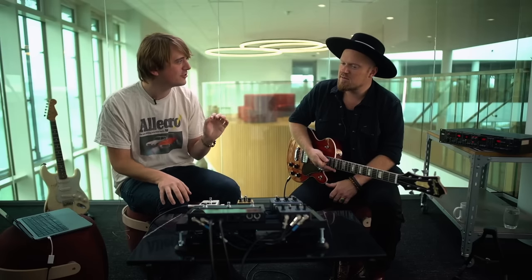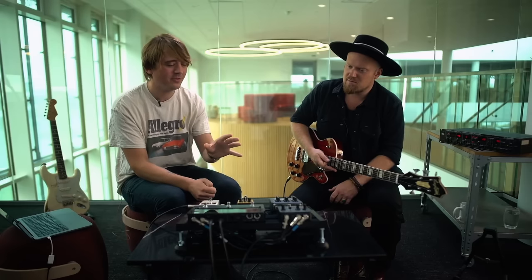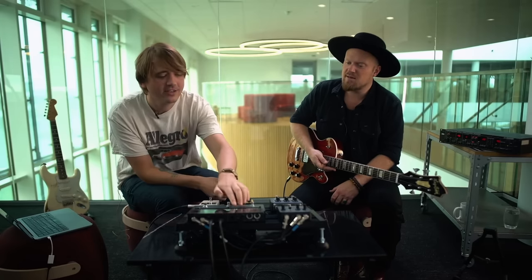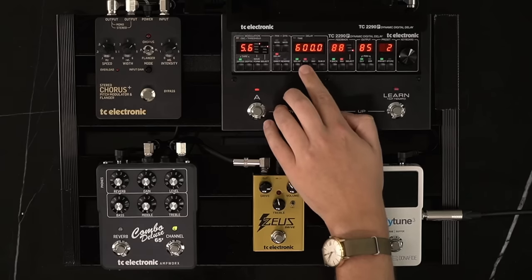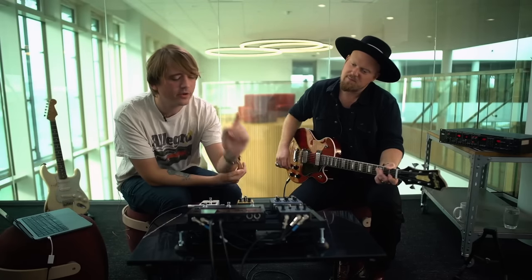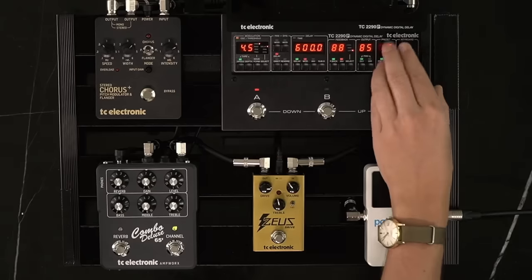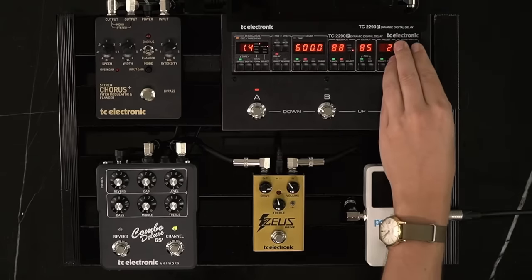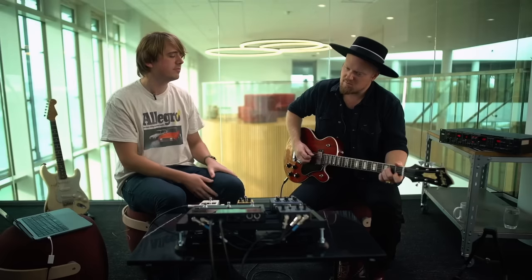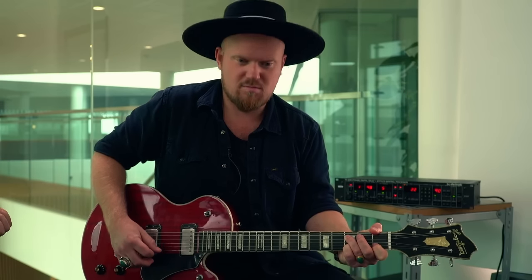That deep modulation mode is normally hidden, but it was one of the special functions you could call up on the original unit — which, if you weren't careful, would sound wild. Now we're back in the normal range but still a bit extreme. Let's wind it down and make it slower — around 1.5 Hz — for a more organic movement.